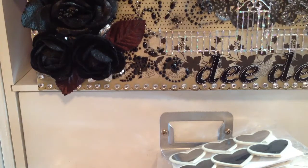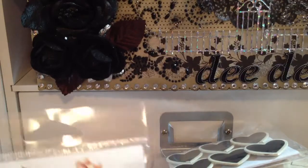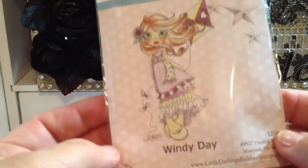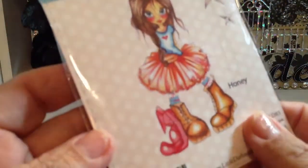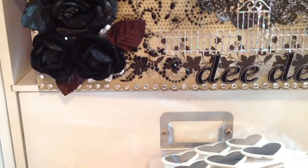And then from Jamie's shop, who is not2shabby here on Zibbet, I picked up my first Saturated Canary stamps from her. I got this one called Windy Day — that's how big she is. And Honey. And Elfie. So that's what I picked up this week.